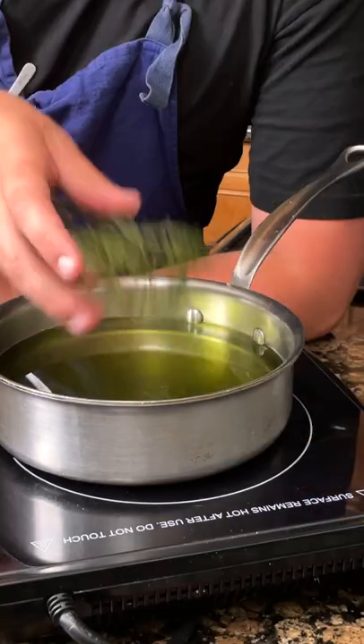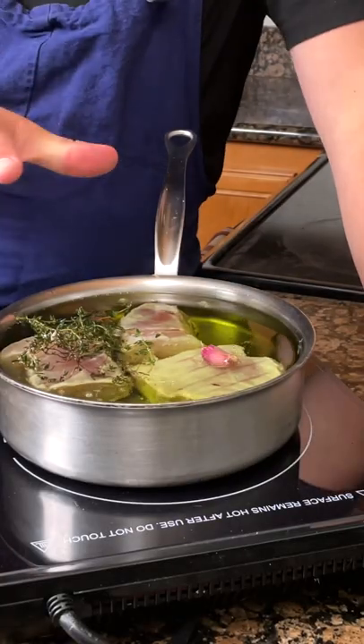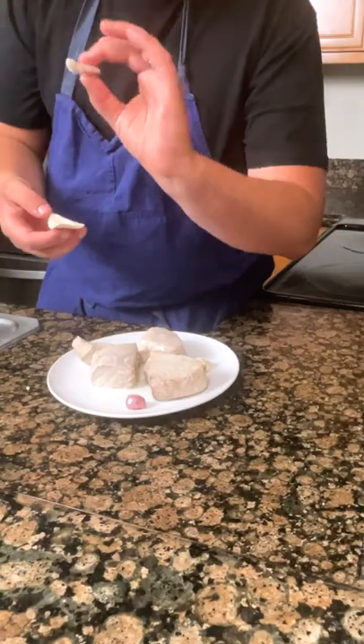Heat up a neutral oil on medium heat. Add thyme and garlic. Confit the tuna in the oven at 225 degrees until tender. Remove from the oil and break into large pieces.